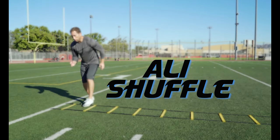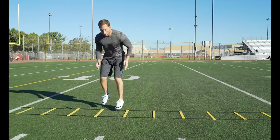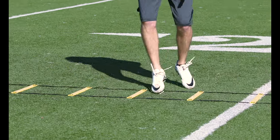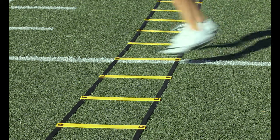Ali's shuffle: start by facing sideways with your lead foot inside the first box and your opposite foot out. Shuffle laterally through the ladder landing both feet inside each box. Practice lifting your feet and not dragging them, or you'll get tripped up in the ladder.